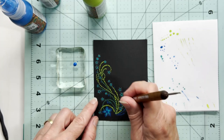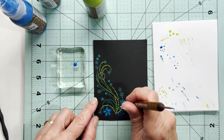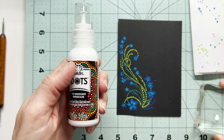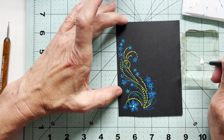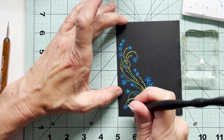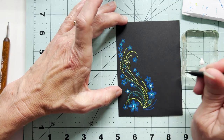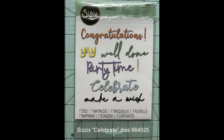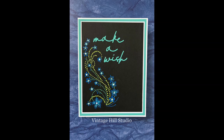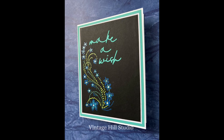I haven't ever seen these done on cards, so hey, maybe this is a new thing that you might want to try as well. Almost finished up here. This actually goes pretty quickly once you get the hang of it, and I think if you learn how to load up your stylus, you can see how many dots you can get without having to reload with paint. Just trial and error, more or less, at least for me. And then I just used this Make-A-Wish cutout from my Sizzix die cuts and finished up my card.